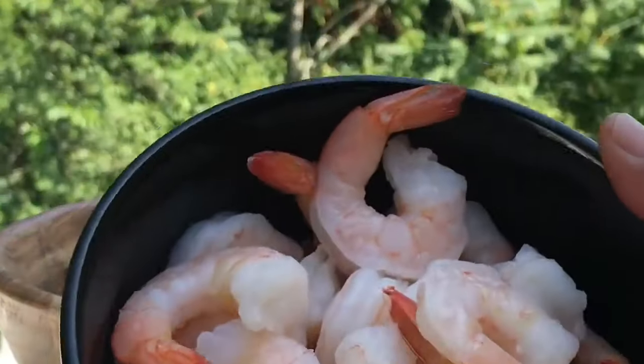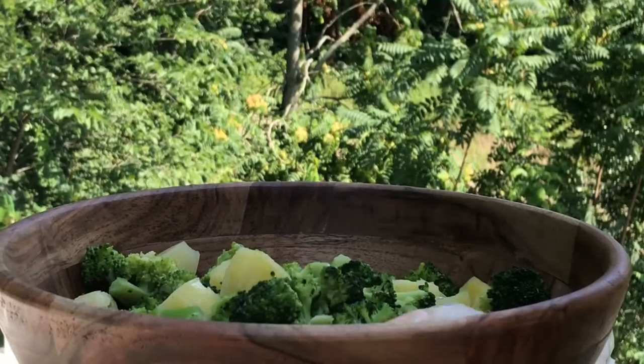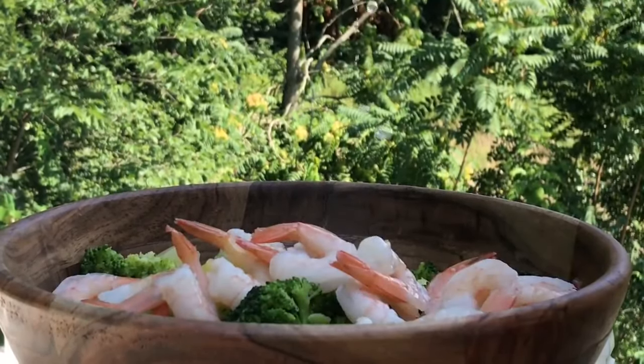It's 92 degrees. We love pineapple so much, but if you don't like pineapple, just leave it out. I'm so glad you're watching today. Now it's time for the star of the show — we're going to be using about one pound of extra large cooked, cleaned shrimp. Look good, don't it?